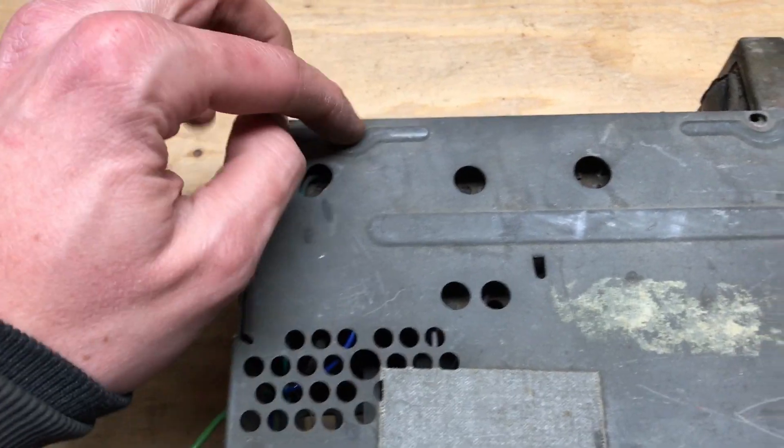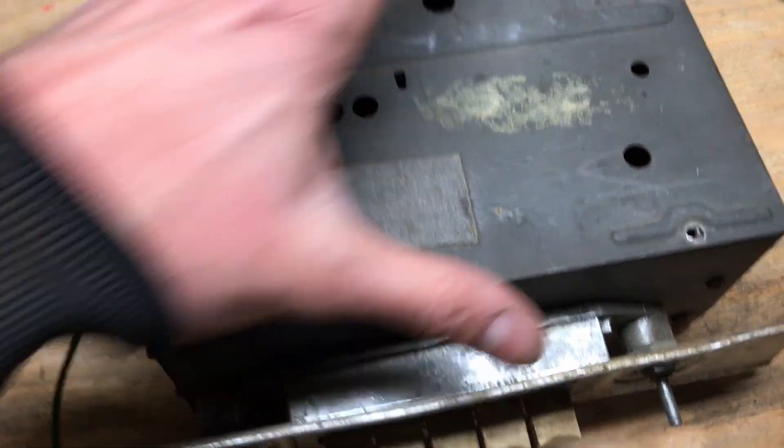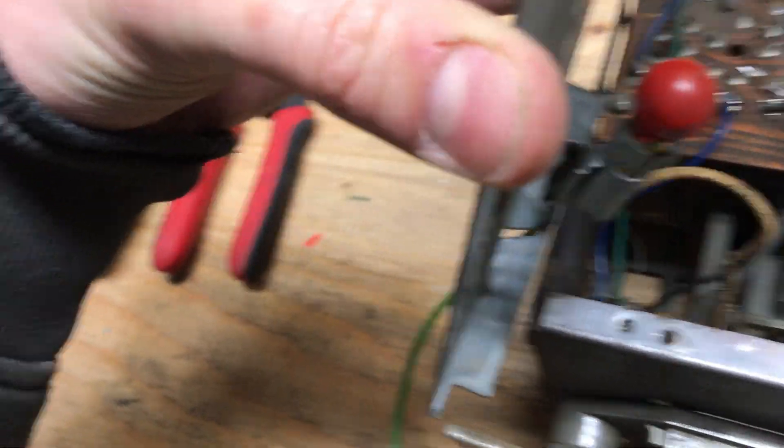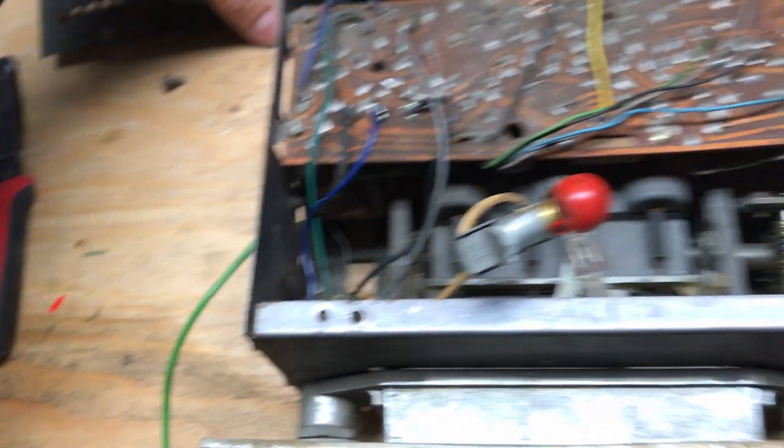There are four bolts, one in each corner. Once you remove those you can open the cover. Some of them have a light installed on the inside — we'll just slide that off.